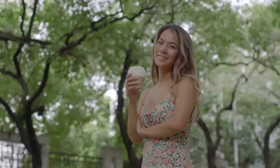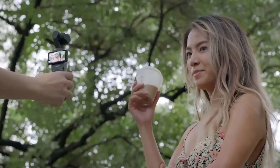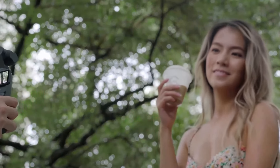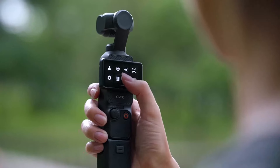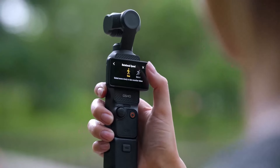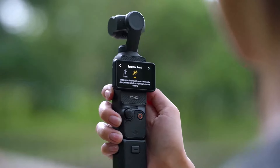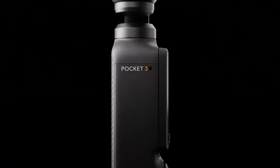Overall, the DJI Osmo Pocket 3 is a fantastic tool for creators who want high-quality video without the hassle of bulky equipment. It's fun and easy to use, making it a great addition to any creator's toolkit. Whether you're vlogging, shooting action scenes, or just capturing everyday moments, the Osmo Pocket 3 is definitely worth considering.